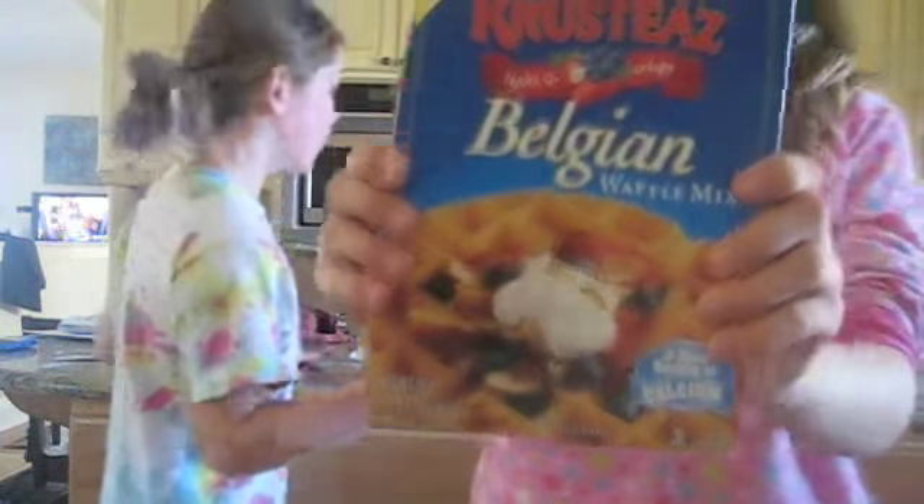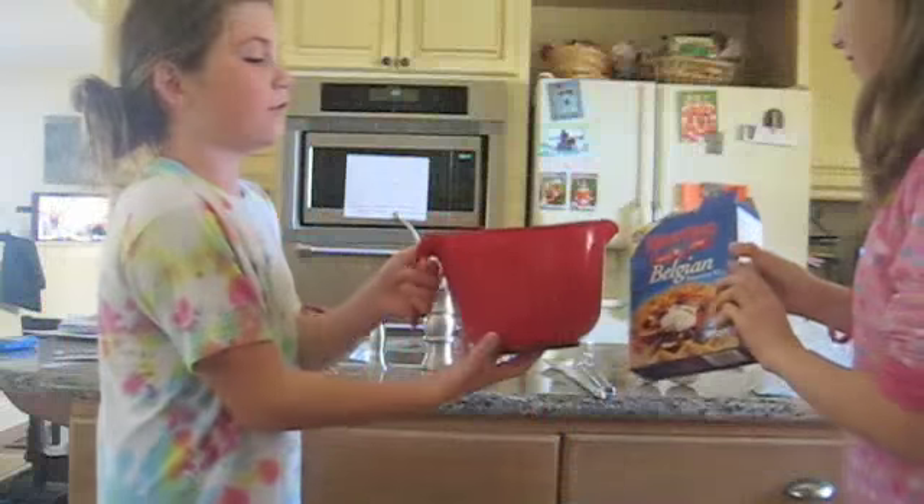Today we are going to show you how to make Belgian waffles. You need a mixing bowl, preferably with a corner spout. You need two spoons or a big fork. You need two eggs, some oil, and wonderful luscious water. With all these ingredients you will be able to make a very tasty treat for the whole family.